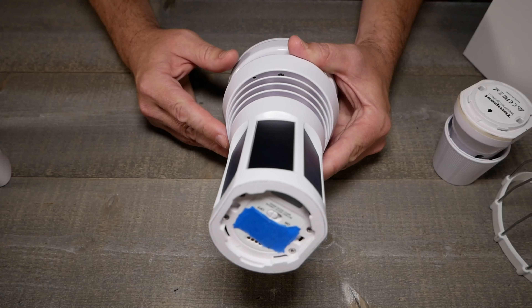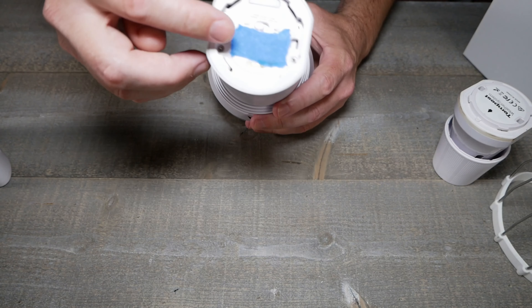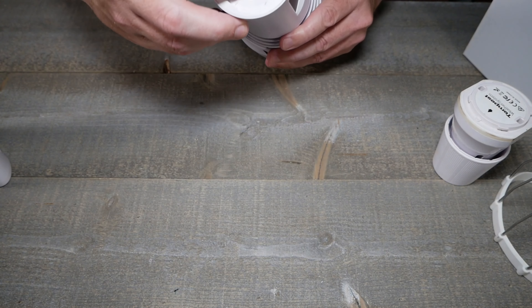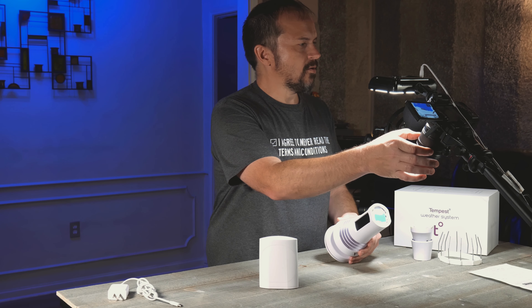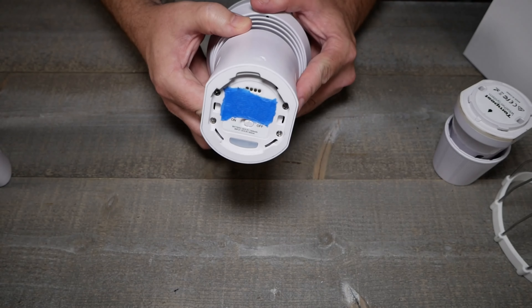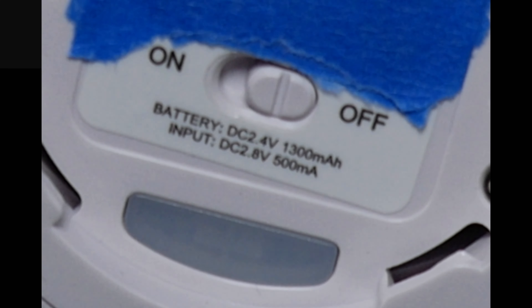There's also an awesome lightning sensor inside that triangulates based on other units out in the cloud and will notify you on your phone. I got an alert saying lightning detected 20 miles away, pulled up the radar, and sure enough there was a cell coming in. That's very helpful if you forgot something outside or have windows down and need to secure things from an impending storm.